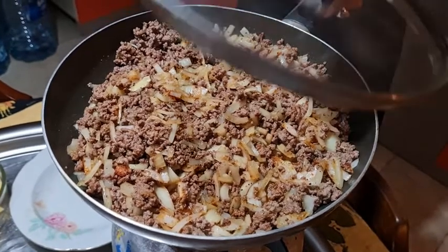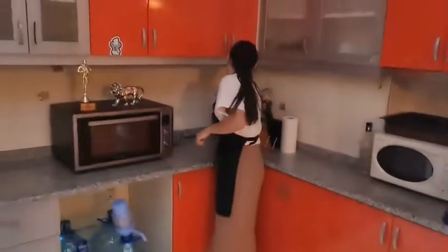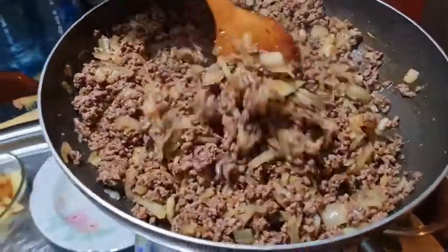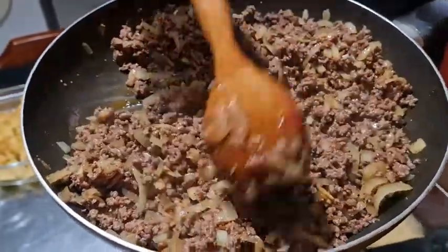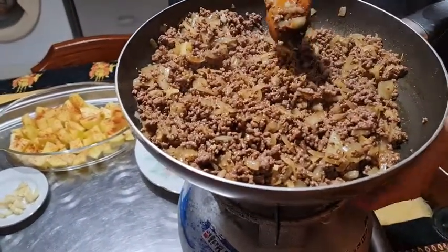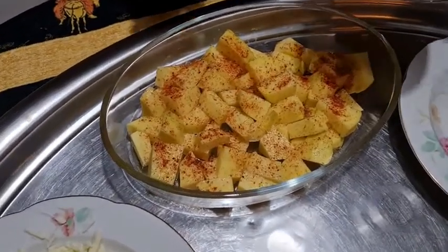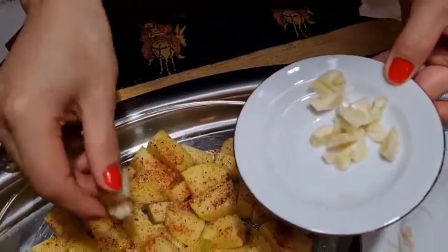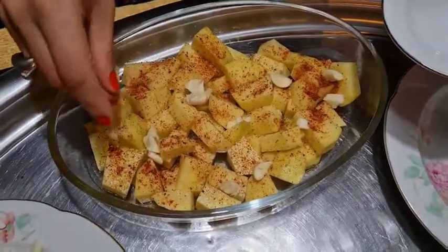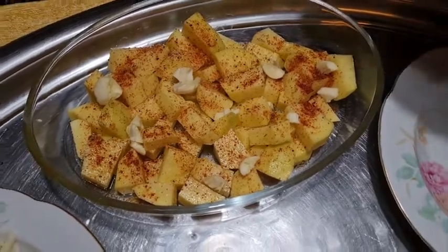After you've mixed well, close the top of the pan. Now I want to preheat the oven. Our meat is ready — it's time to close the pan. It doesn't have to be perfect, just place them anywhere as long as you add them. Now it's time for the meat.